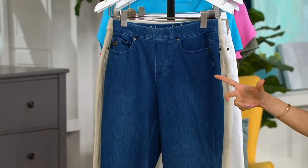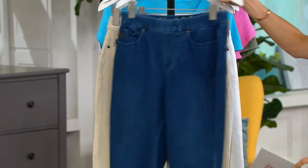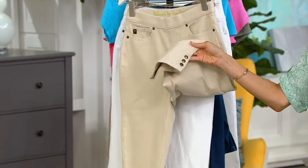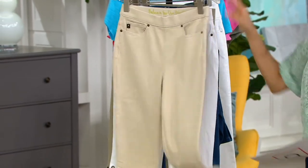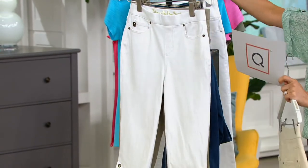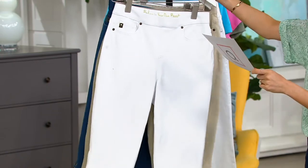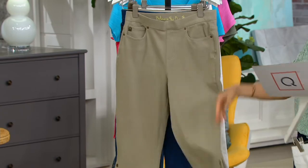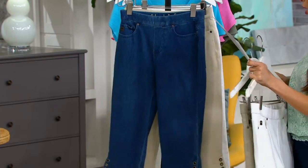Rinse is one we see a little less often, and it always goes when we have it. Sandbar — so elegant with the grommets. The white. And I love this light olive as well. So pretty.